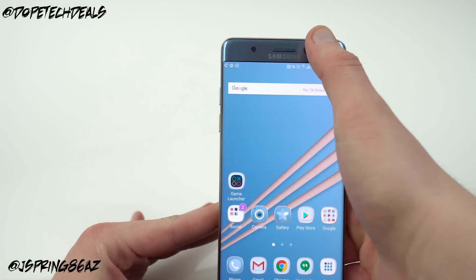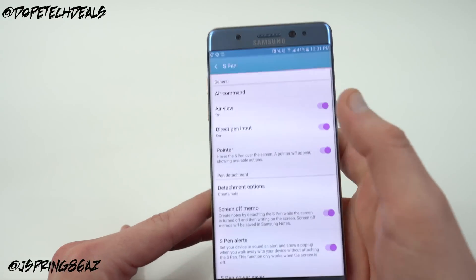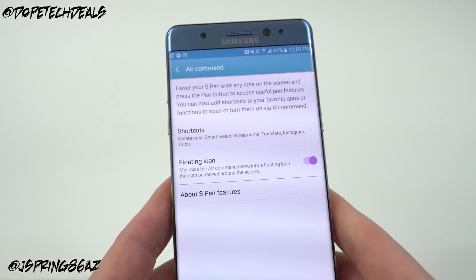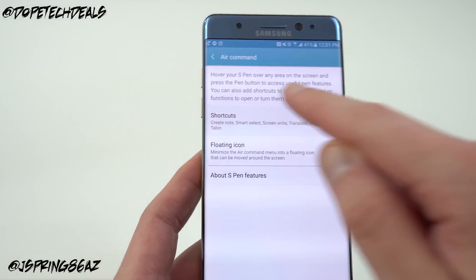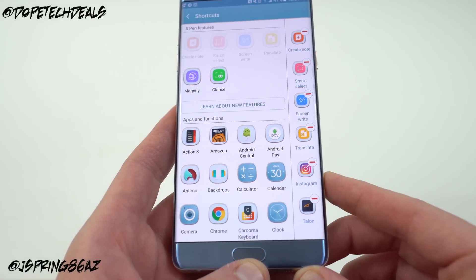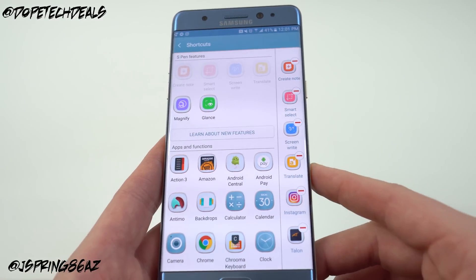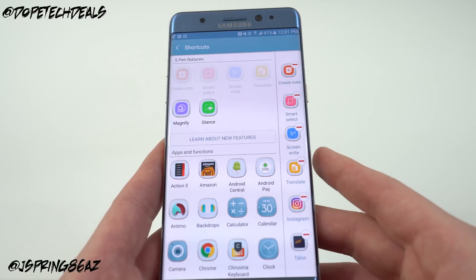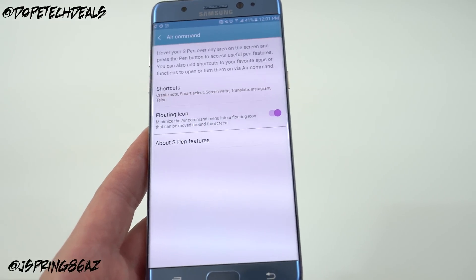For S Pen shortcuts, go into Advanced Features, then S Pen at the very top. Air Command is where you take the pen out and it shows shortcuts for using the S Pen — you can edit all of them. I added Instagram because I use my S Pen a lot for cropping photos, and Talon for Twitter for scrolling through my feed. The others I left the same: Translate, which is great if you're learning a foreign language and can hover the S Pen over a word; Smart Select; and Create a Note.